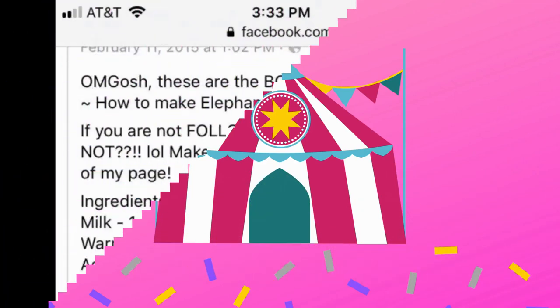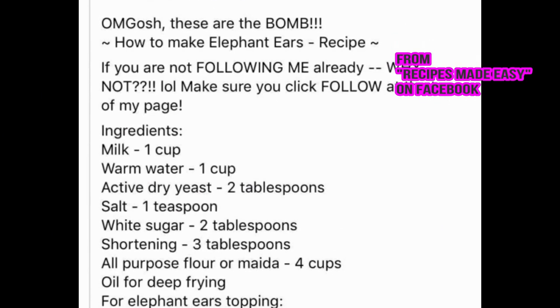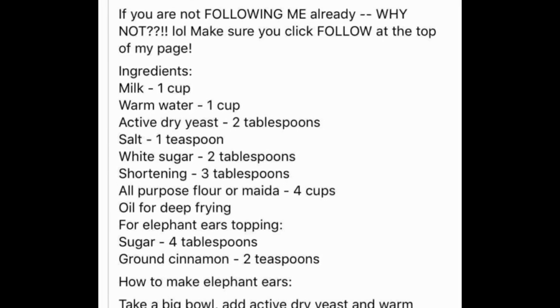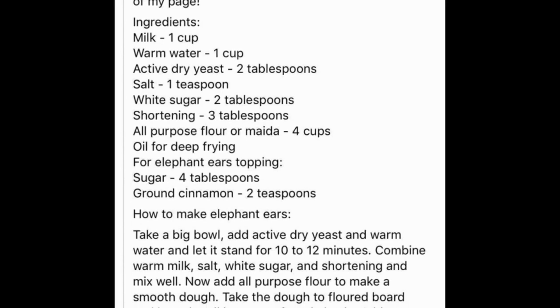Now we're moving on to my personal favorite: elephant ears. I got this recipe from Facebook - it was one of those popular shared pictures floating around, and I found it on a friend's personal post that she shared. I've been using it ever since.